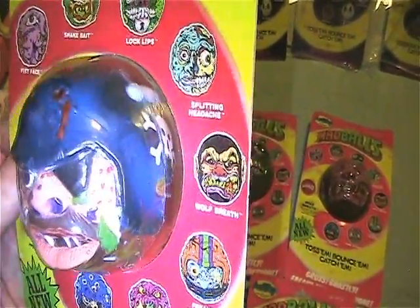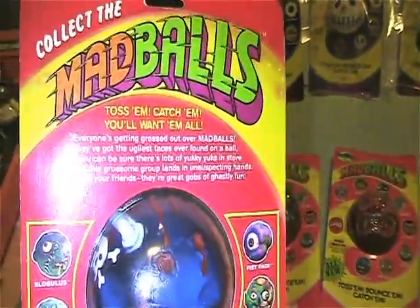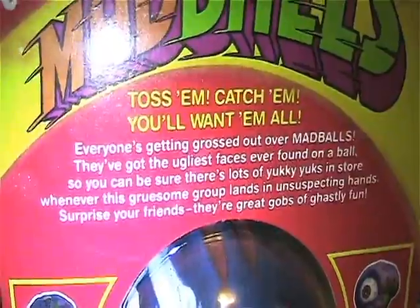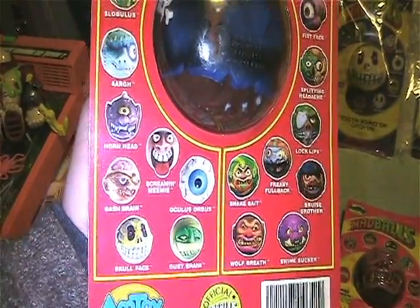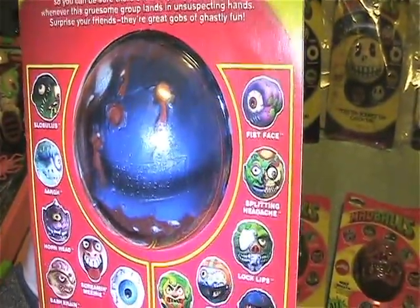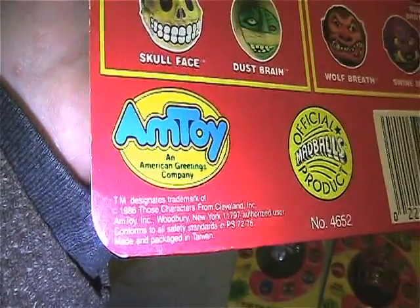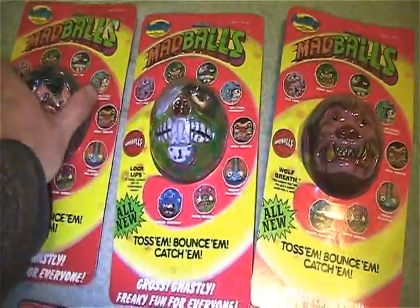Let me start out with Brew's Brother — crazy figure, kind of looks like me. On the back, this backing has both series on it: first series on the left side, second series on the right side, and the same info. This series came out in 1986. There's Brew's Brother.